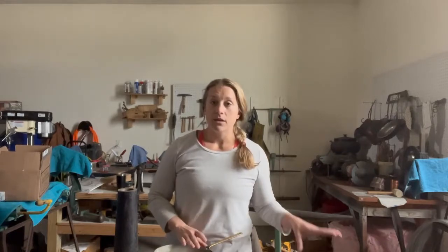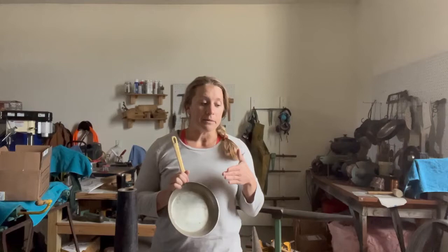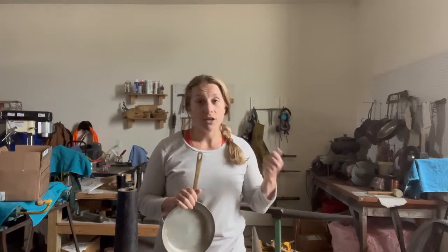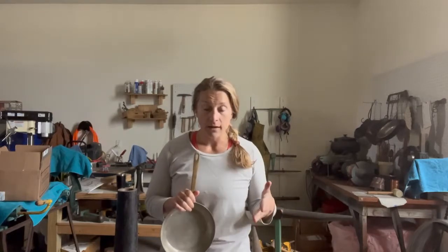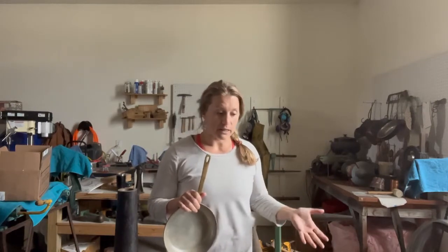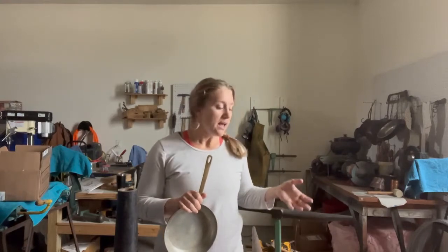You also want to find a piece of equipment to go on the interior of your pot that is really close to the interior diameter of your pot. PVC pipe, really ratcheted down, works fine. I have what's called a hollow mandrel, which is a tinsmith's specific type of stake for lack of a better word, and I'm going to be using that for this piece.